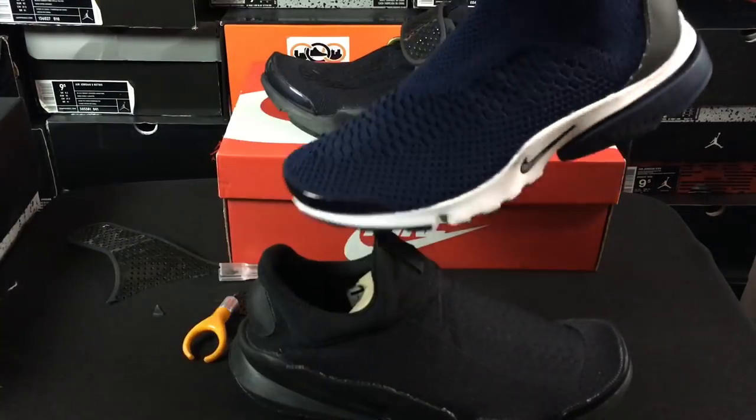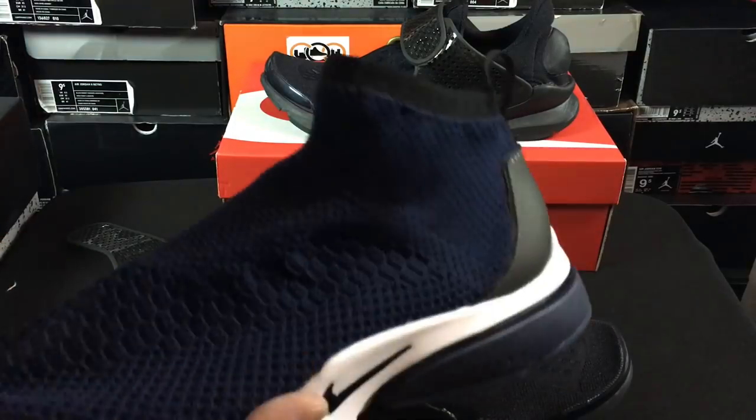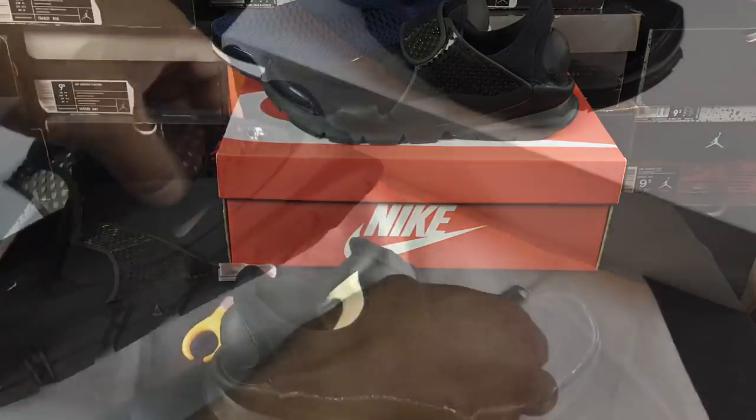Just throwing this out there — I did this already on the Prestos, on the regular Prestos, as well as these ones right here, to give them the city sock look on those. But let's go ahead and do the other one.